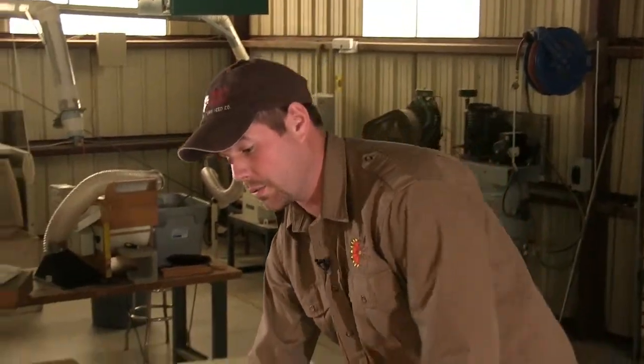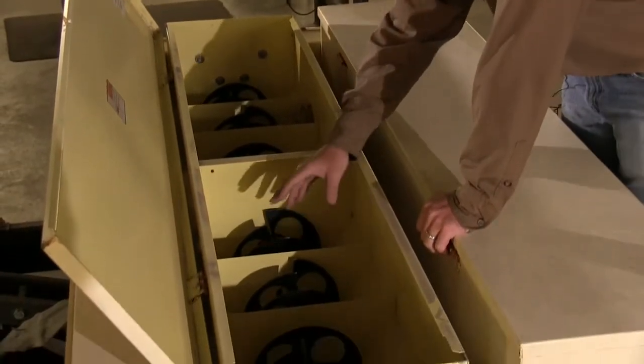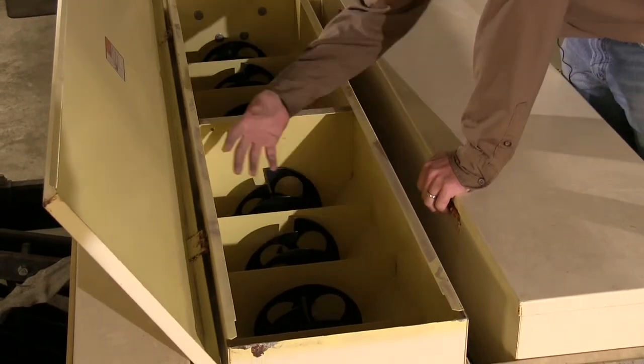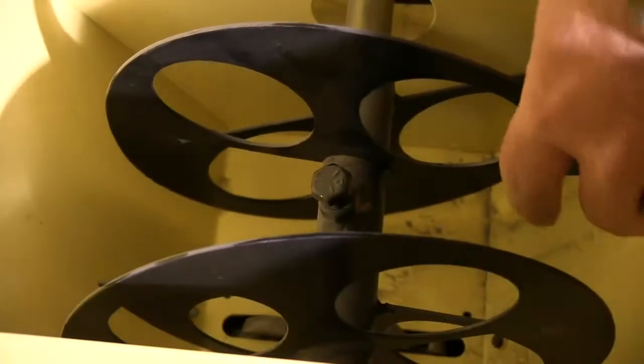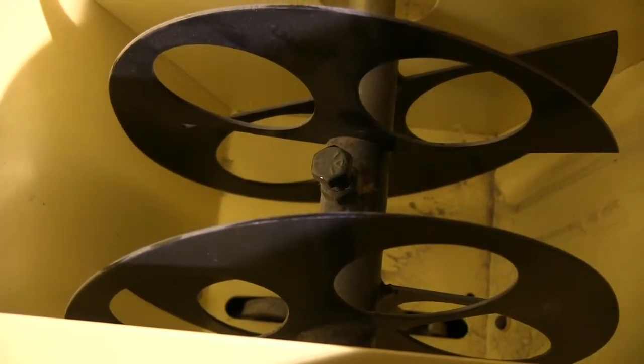When planting native seed, a specific type of drill is generally required due to the fluffiness of the seed. The drill being demonstrated today comes with three boxes designed to handle all the different sizes of seeds you will be using. The first box is the middle box, called the Chaffee box, which is designed specifically for light fluffy seed. It has large agitator wheels to keep the light fluffy seed moving, and picker wheels on the bottom that grab the seed and move it down into the tooth below.